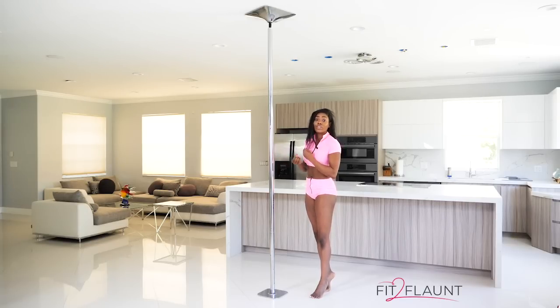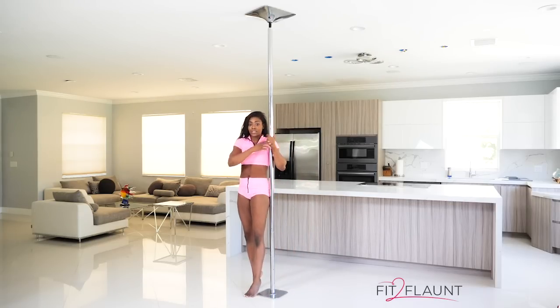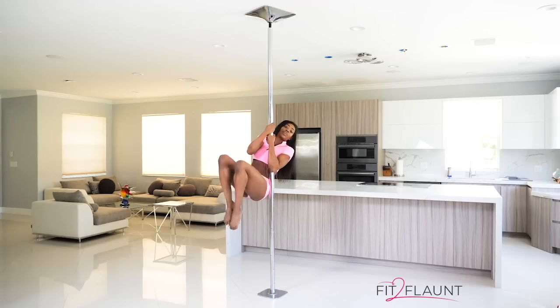Now let's learn the proper way to do it so that you have more control in your movement. For the inversion, the first thing you want to work on are conditioning exercises to help you build your core strength. We're going to have our inside arm on the bottom, outside arm on top. Make sure that the bicep of your outside hand is never covering your chin. Both arms should be engaged and down.